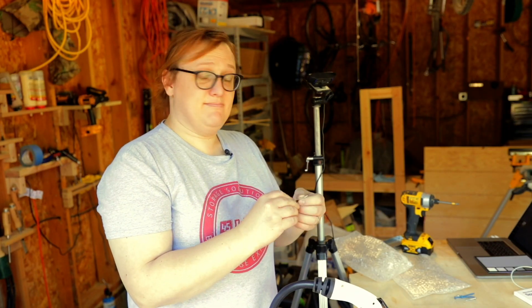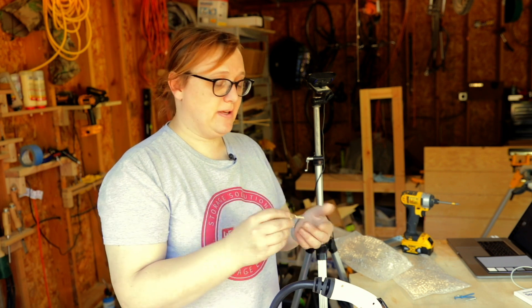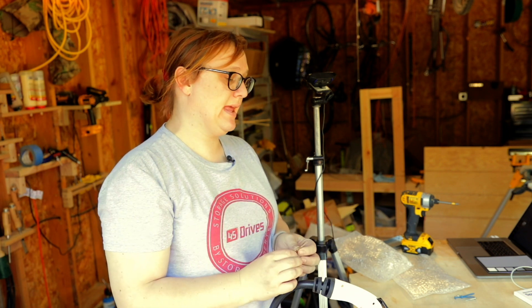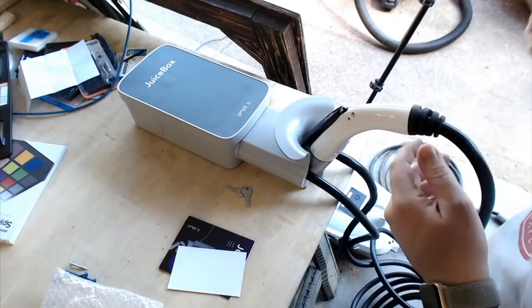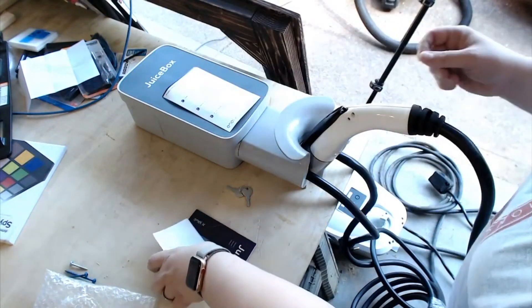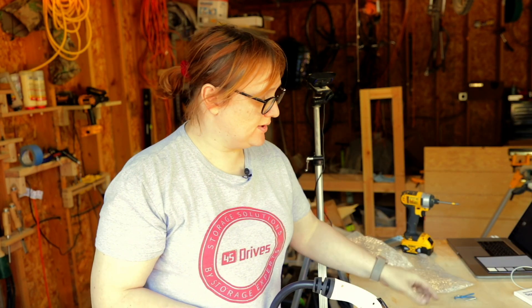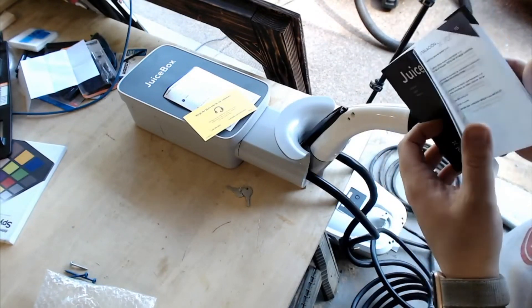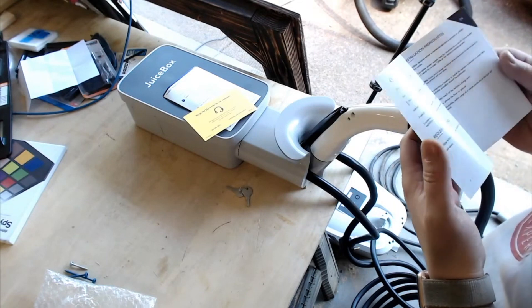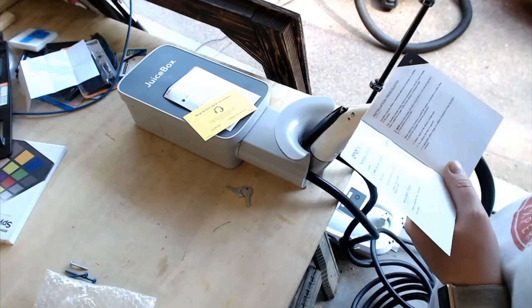There are a couple of other things in the JuiceBox box that I hadn't found: a set of keys so you can lock the JuiceBox to the bracket, which is useful. Then we've got a product registration card, a support contact card, and a really nice manual for the JuiceBox. It tells you what is in the box, just to make sure that you've got everything.